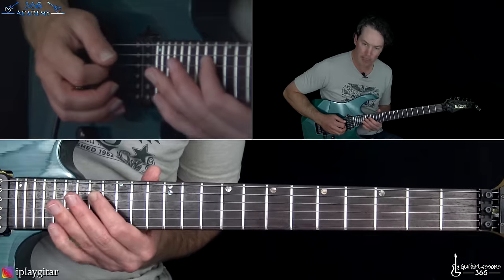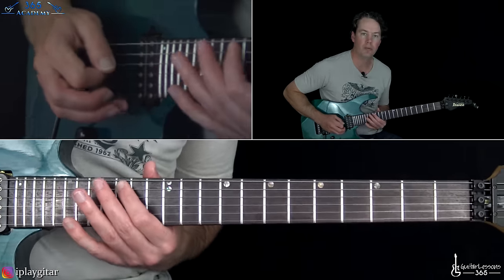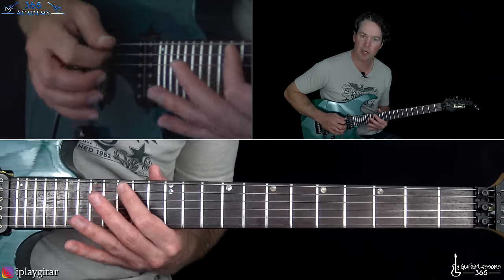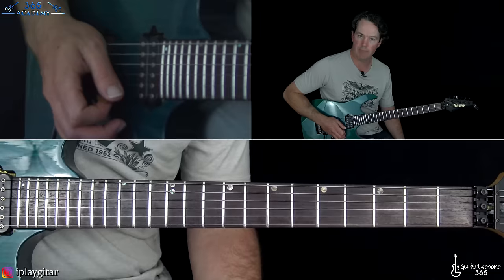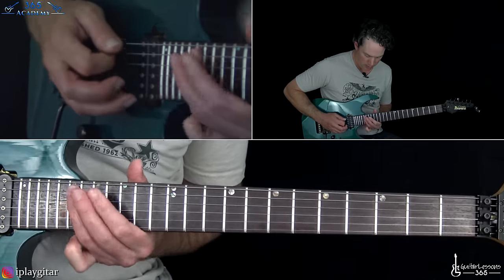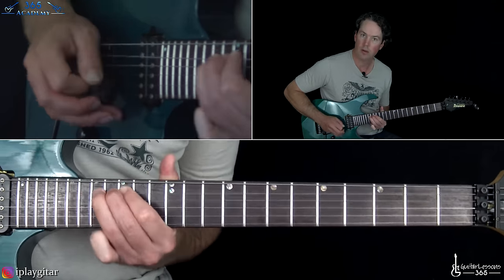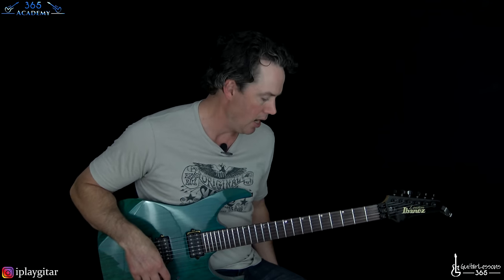And then when it gets down to the G string he starts picking — kind of palm-muted, alternate picking: 19, 17 on the G; 19, 17 on the D; over 19 on the A. Then we go back up — 19, 17, 19 on the D. And then here he starts slowing it down: 19, 17, 15 on the A string, ending at the 17th on the A string. When you get down to the A string you can chill out a little bit.